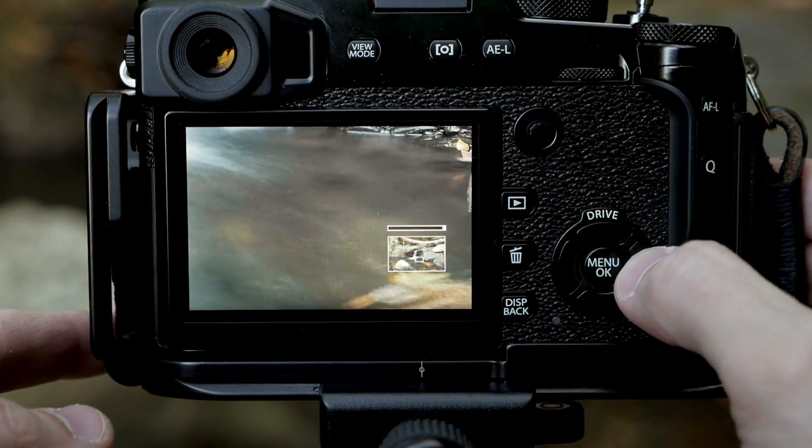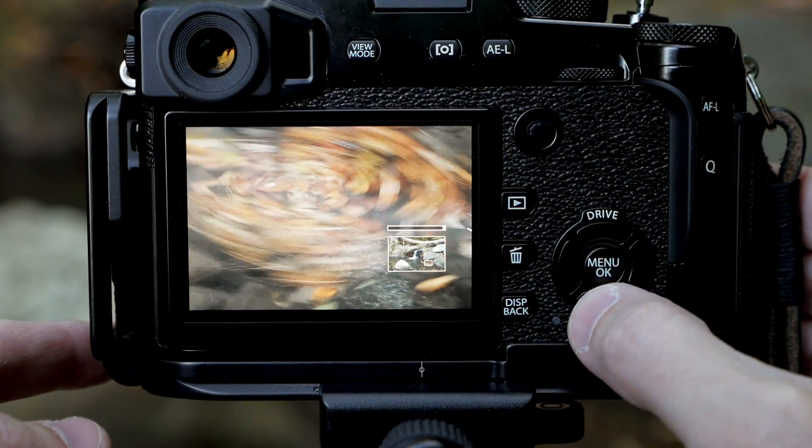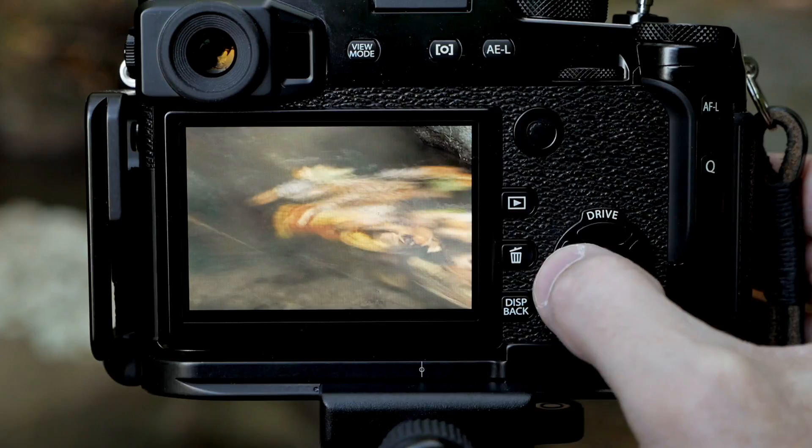Let's look at other elements of the scene, because there is a swirl of leaves and they would have moved too as part of the slow shutter speed. That looks kind of interesting as well.